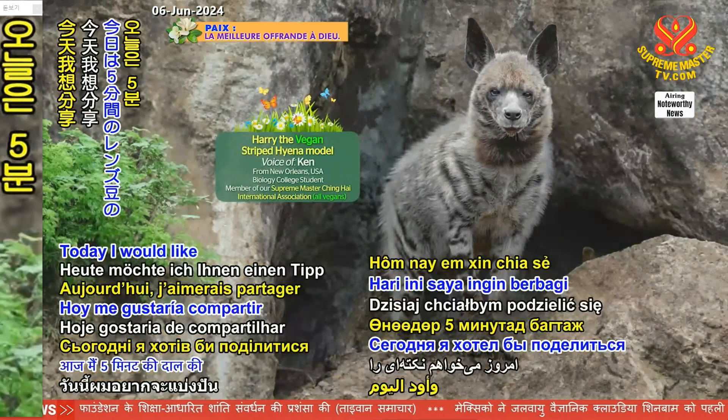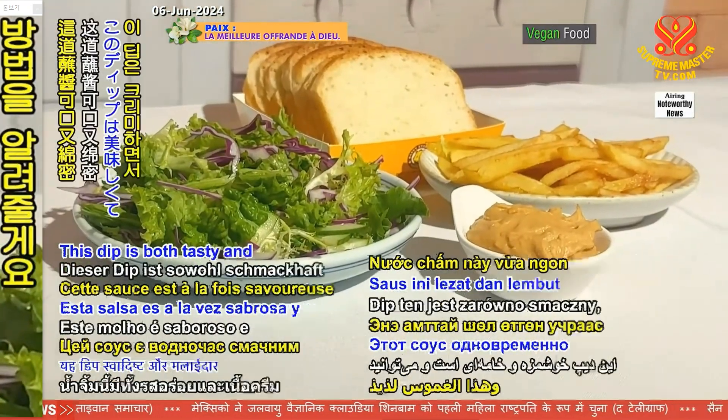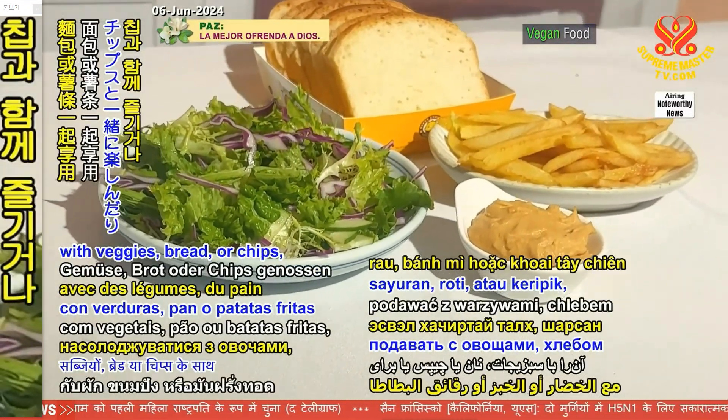Today, I would like to share a tip on how to make a 5-minute lentil dip. This dip is both tasty and creamy and can be enjoyed with veggies, bread, or chips.